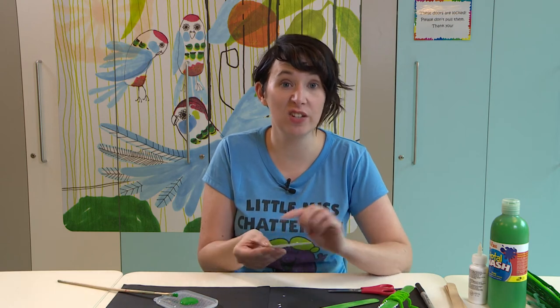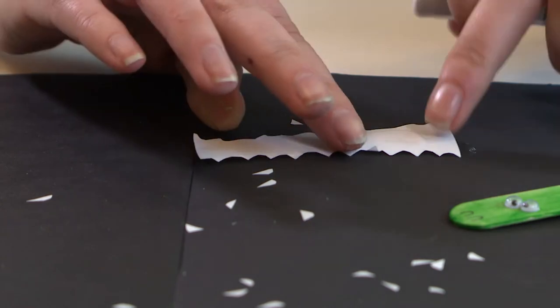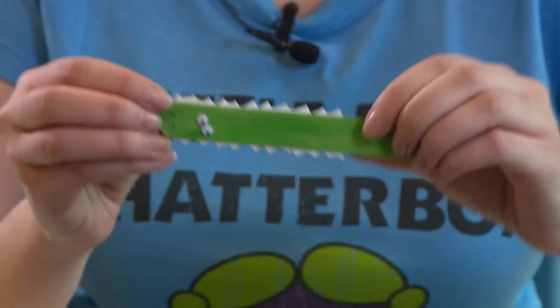Now to attach them, all we need to do is a little bit of glue on the back. And there's our teeth.